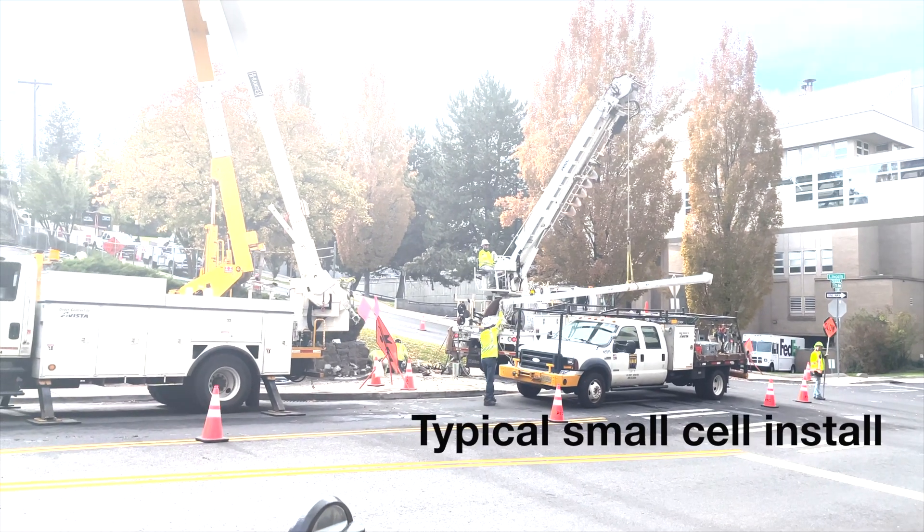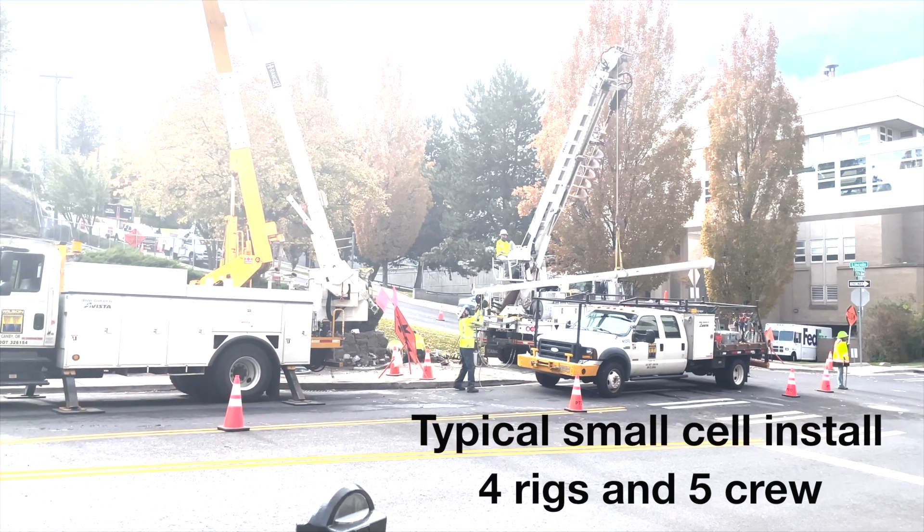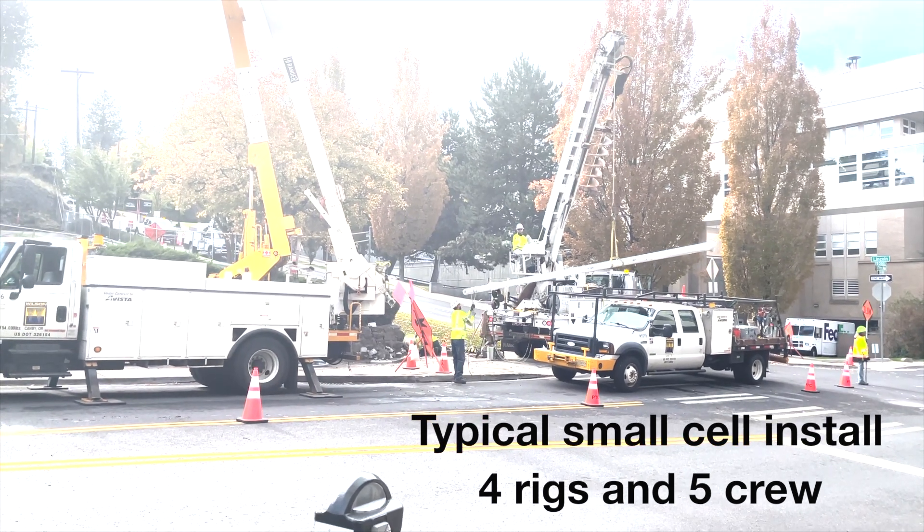Existing small cell construction methods for wireless networks are time-consuming, costly, and difficult for permitting. Maybe there's an easier way.